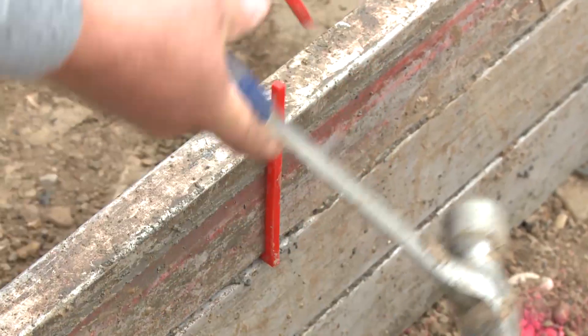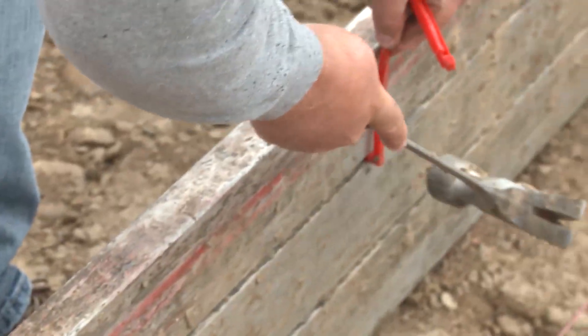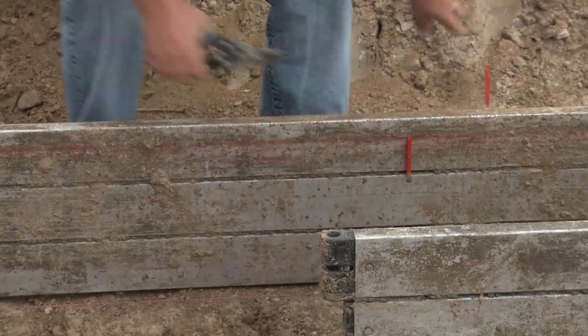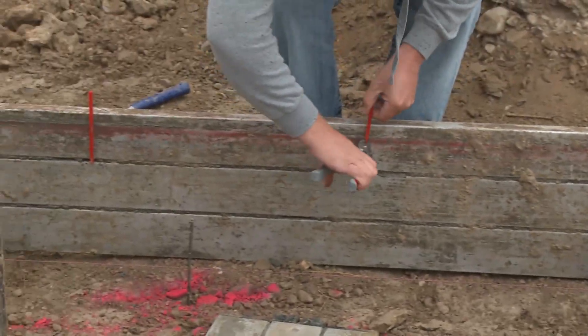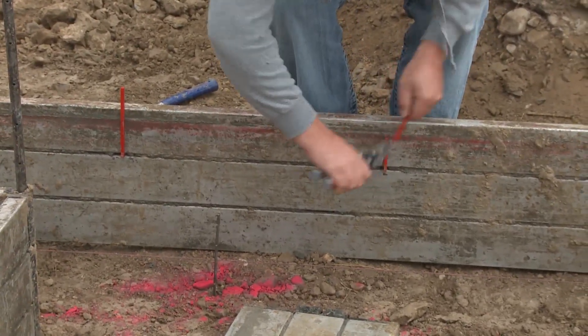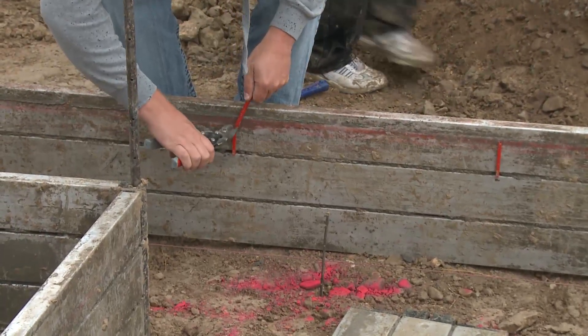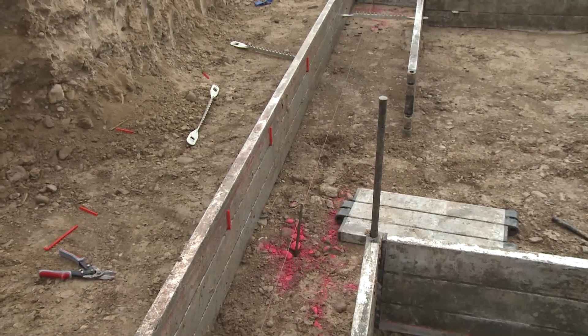Easy Footings uses a grade clip so that you won't have to worry about losing your grade line for screeding down inside the forms. You can tap one of these in every three to four feet, chalk your line, and then cut them off right at your chalk line. That way you have a physical grade point — you can see it and you can feel it with your mag.